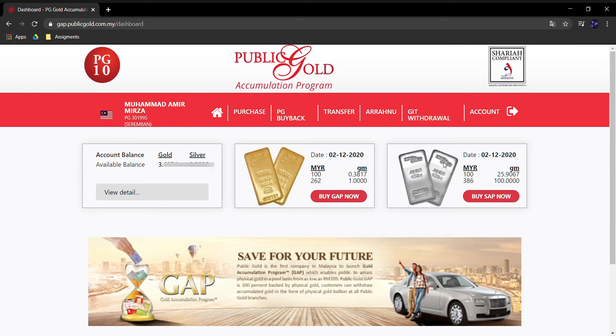Dekat sini ada dua pilihan. Kalau tuan-tuan nak beli silver, boleh beli silver — set buy set now. Tapi kalau gold, macam sekarang kita nak belajar, kita beli GAP Gold.